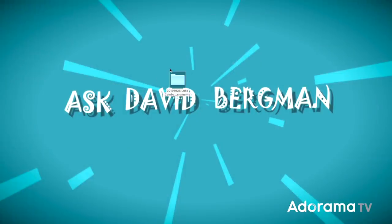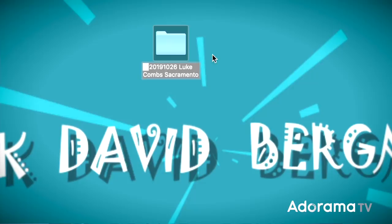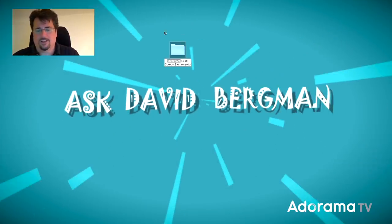I have my screen open and what I do is create a single folder per shoot. Right now I'm on tour with Luke Combs, the country singer, all year long, and I have to organize thousands and thousands of images. So I create a single folder for every show. In this case, it was October 26th in Sacramento. I name it with the date — year, month, day — so folders sort properly when I have multiple of them, then the artist name and the city.